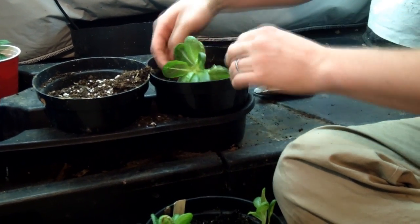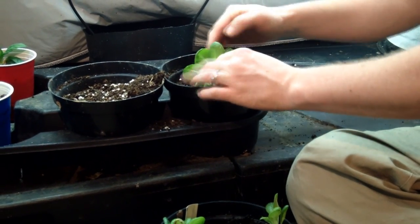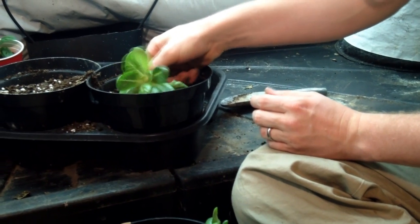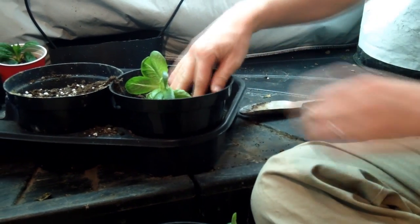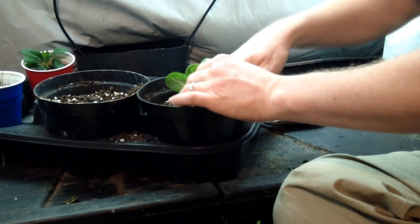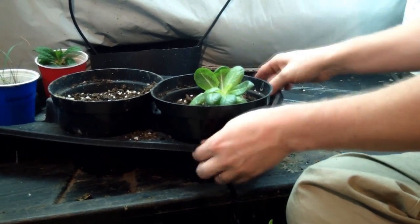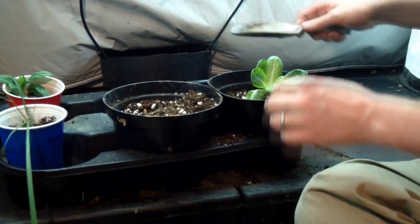We want to put it at the same level as it was in the original container. Firm it down and then water it in. If you see any damaged or discolored leaves, just pinch those off to allow the plant to re-establish good growth. This is a romaine, so it's going to get a cone shape. We're going to do the same with the next one.